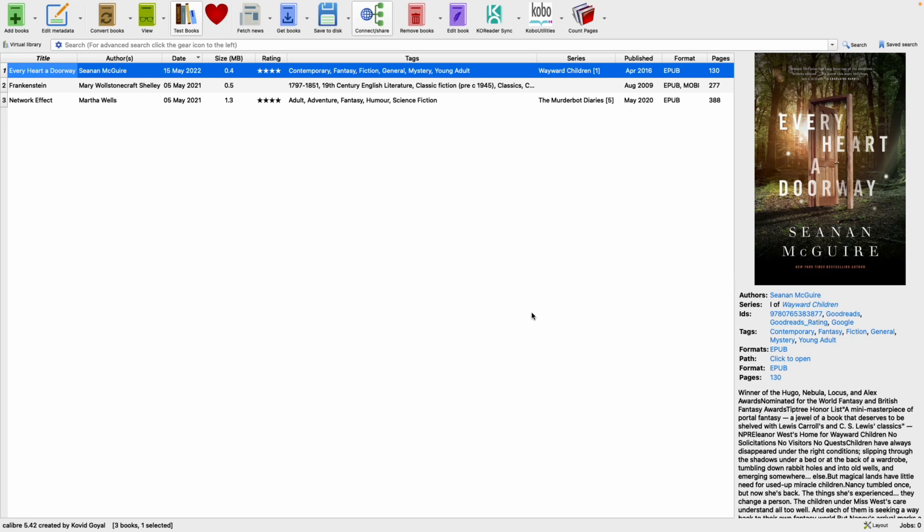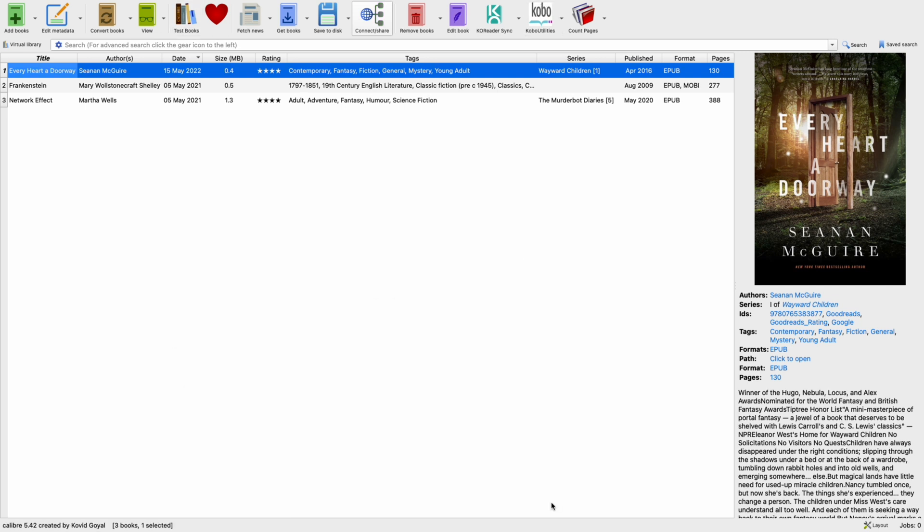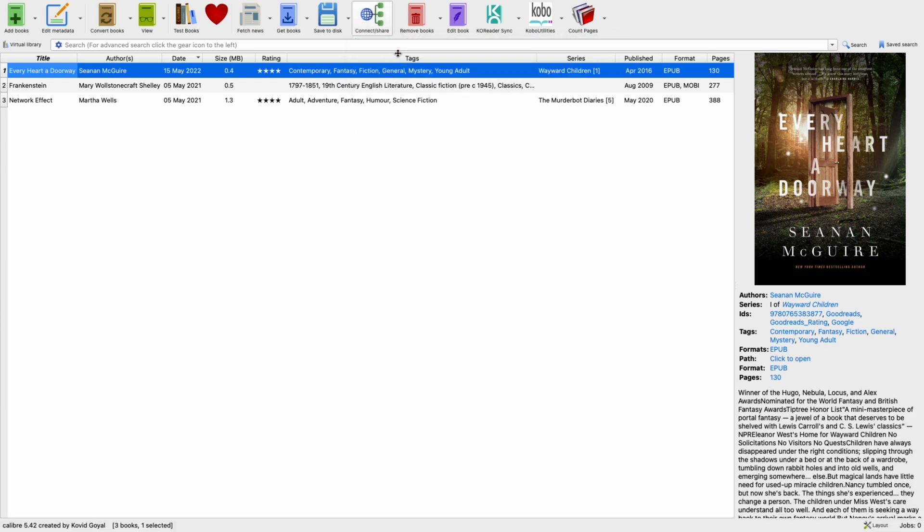In this video I will show you how you can transfer ebooks wirelessly to your ebook reader using Caliber on your computer and co-reader on your e-reader. Let's start with the content sharing server using OPDS. I like that method best.